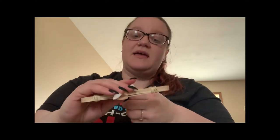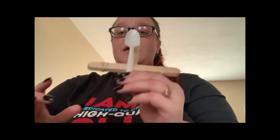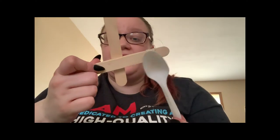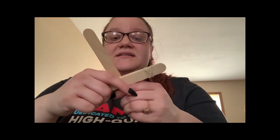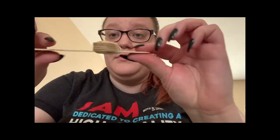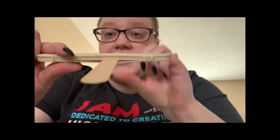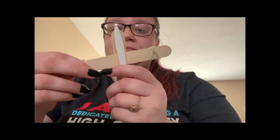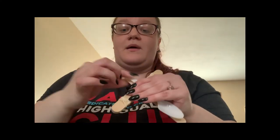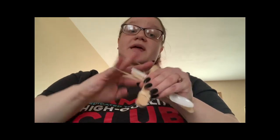Then you are going to take your spoon and place it on the popsicle stick that is in the middle. Make sure that the popsicle stick in the middle is on the bottom — so it should look like this. You are going to take the short side of your popsicle stick and that's where you are going to tie your other rubber band around your spoon.